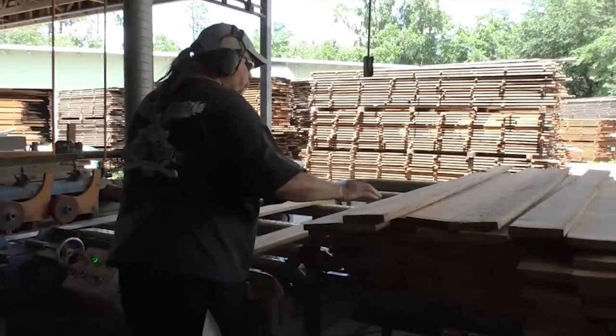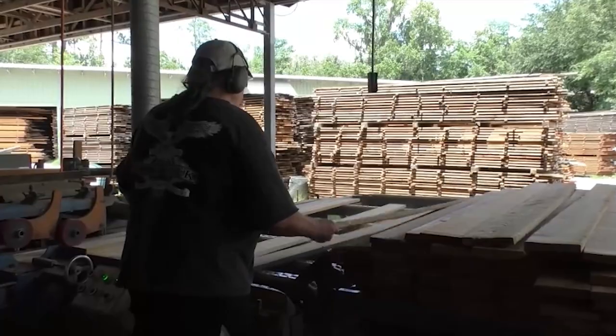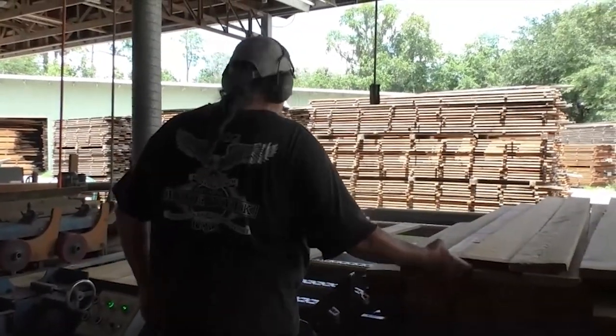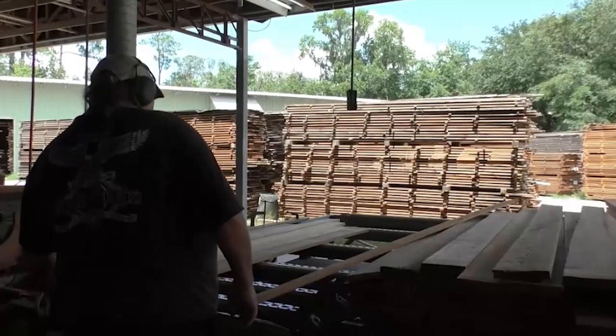Then it's time to mill the wood into flooring, paneling, or surfaced lumber. This is where our product undergoes its second level of grading. At this point, the grader chooses the best face of the wood.